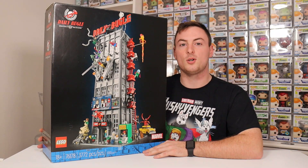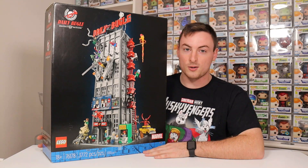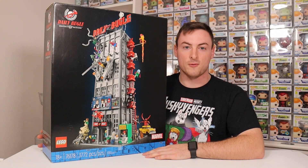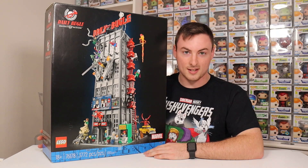Smash that like button if you guys enjoy LEGO content. Right here, we have the Daily Bugle LEGO box and inside is the LEGO Daily Bugle set. If you hang out with me for just a second, we're going to build the entire set and I'm going to give you my full review. So without further ado, let's build this set.